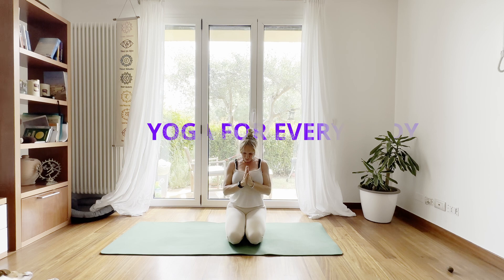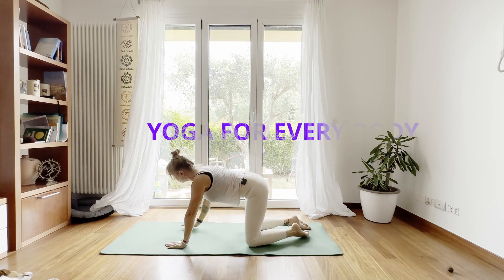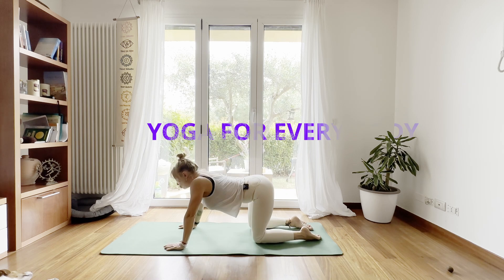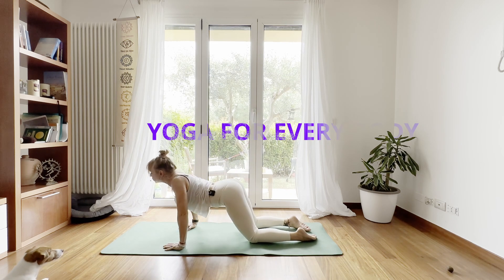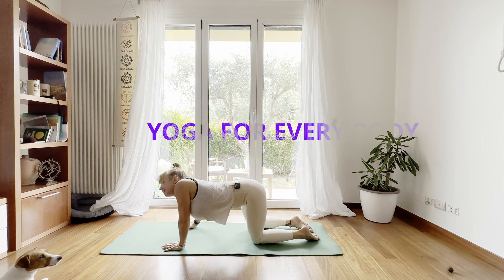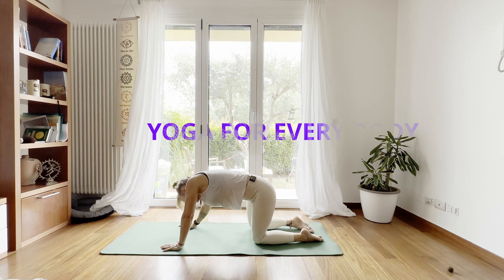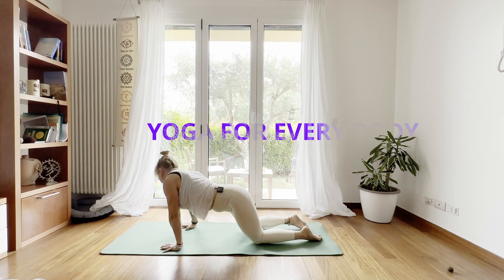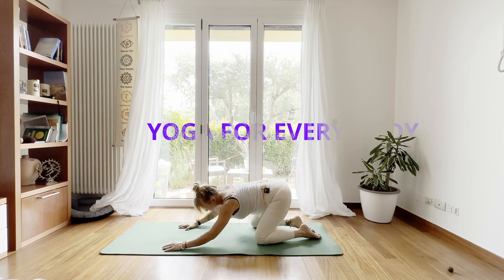One more time: inhale, raise the arms again up to the sky, and with the next exhale, place the hands in front of the knees, coming to your tabletop position — all-fours position. We're going to move here a little bit in a circular motion clockwise. Inhale, involve your spine into the movement, focusing on breathing harmonization, and breathe out. Now let's reverse the direction: breathe in and breathe out.